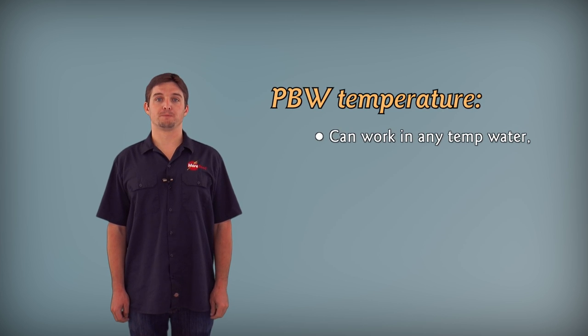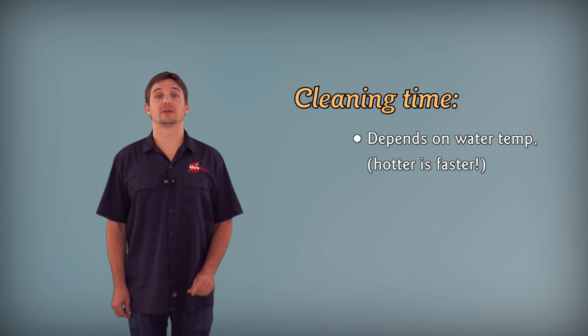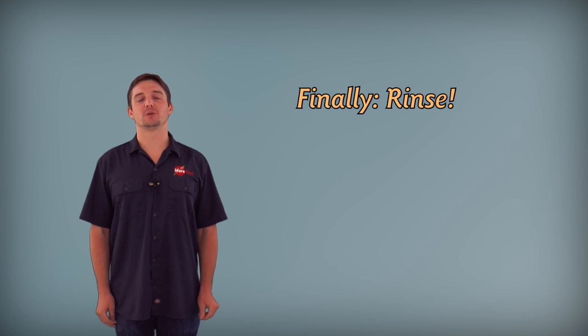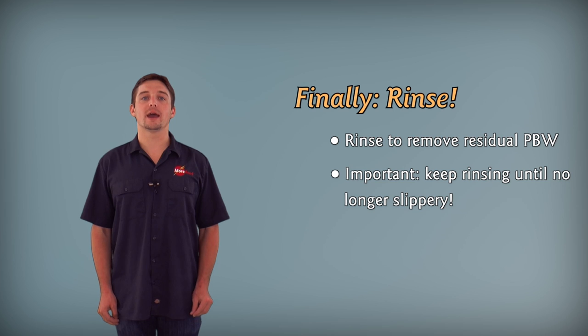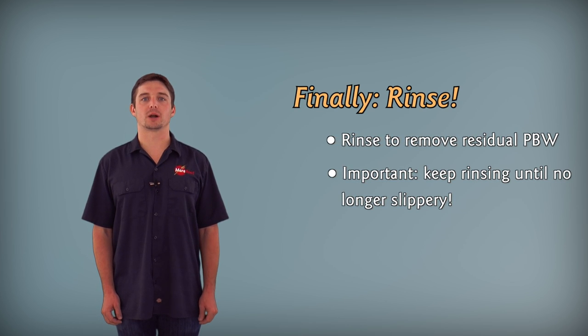PVW will work in any temperature water, but it's most effective between 100 to 180 degrees. The time it takes to clean depends on the temperature of the water, the concentration, and the initial soil load. Once the item is clean, you need to rinse it thoroughly to remove any residual PVW. An easy way to tell is when the item and the rinse water are no longer slippery, just like when you're washing your hands with a bar of soap.